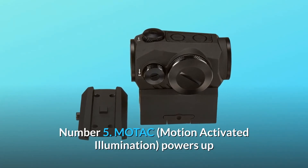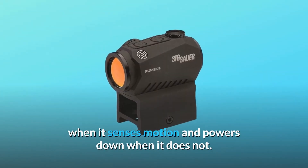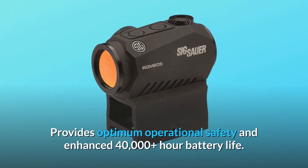Number 5: MOTAC — Motion-Activated Illumination — powers up when it senses motion and powers down when it does not. Provides optimum operational safety and enhanced 40,000-plus-hour battery life.